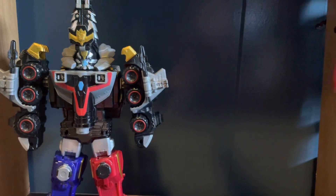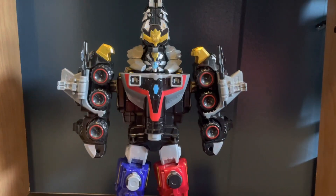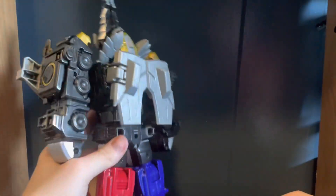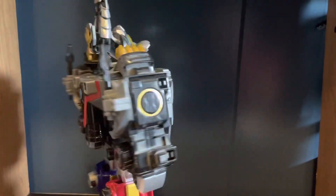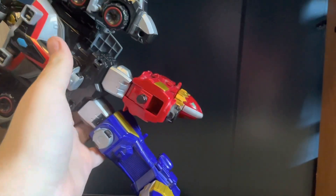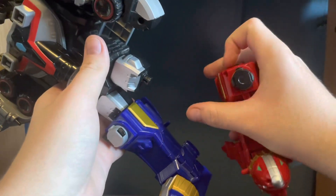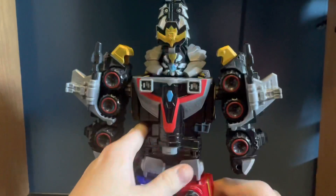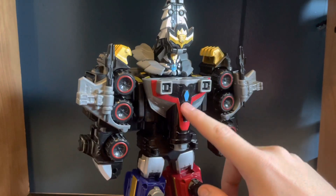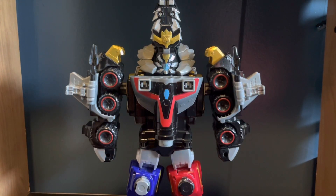As far as articulation goes, nothing in particular — same thing as usual. Nice arms, the back of them is pretty clean. Got the wings — you can flip them out if you'd like. It also has knee joints. I do just like the look of this compared to the rest. But that's obviously not it, because these two combine — they're Megazords, of course they combine.